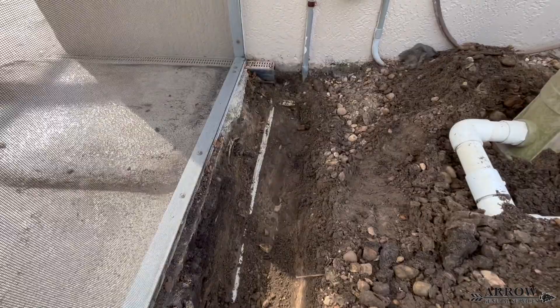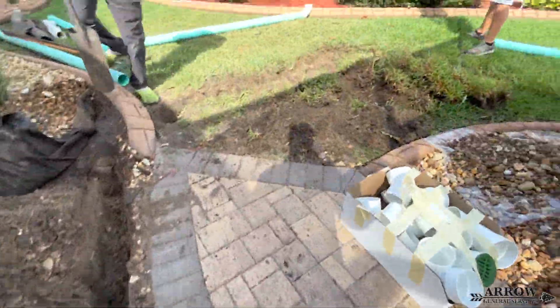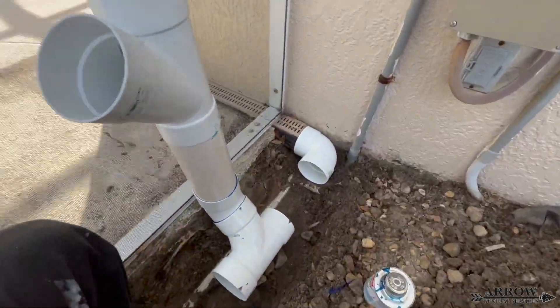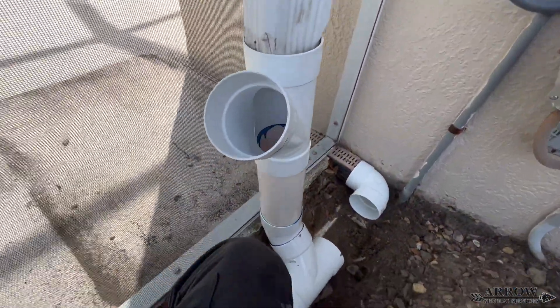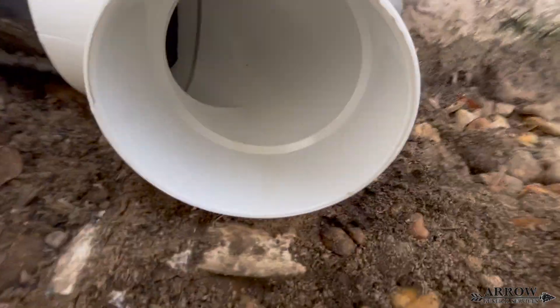Because this first line is going to be a pretty far run — roughly about 100 feet — we're going to go ahead and put a vented clean out on this first gutter. That way if the line ever does need to be accessed, you don't have to disconnect it at the channel drain; you can just access it right at that vented clean out.